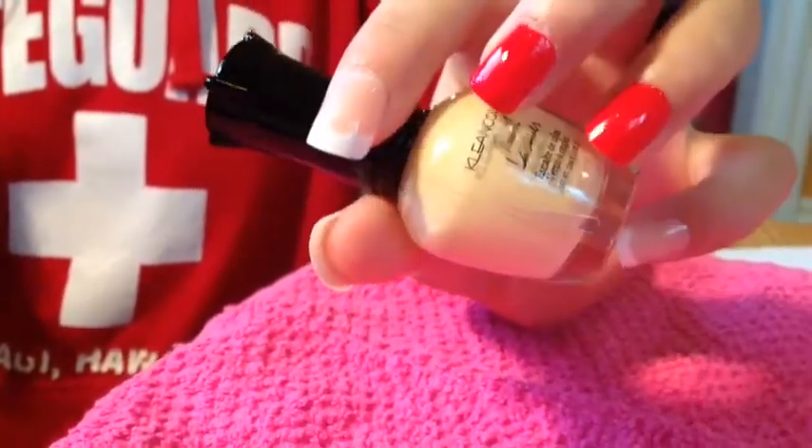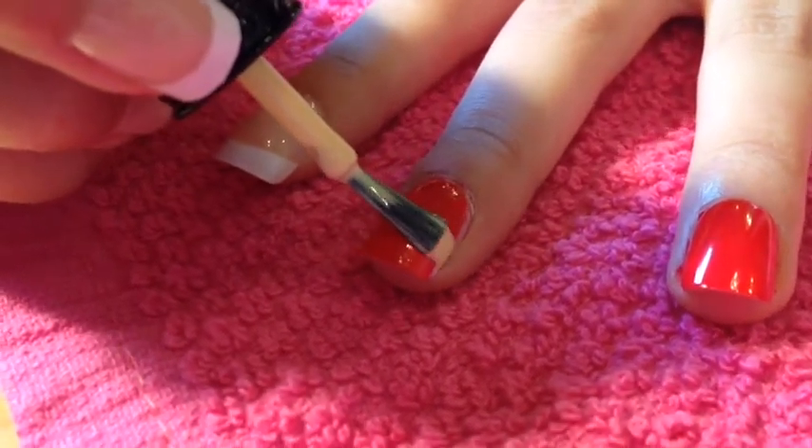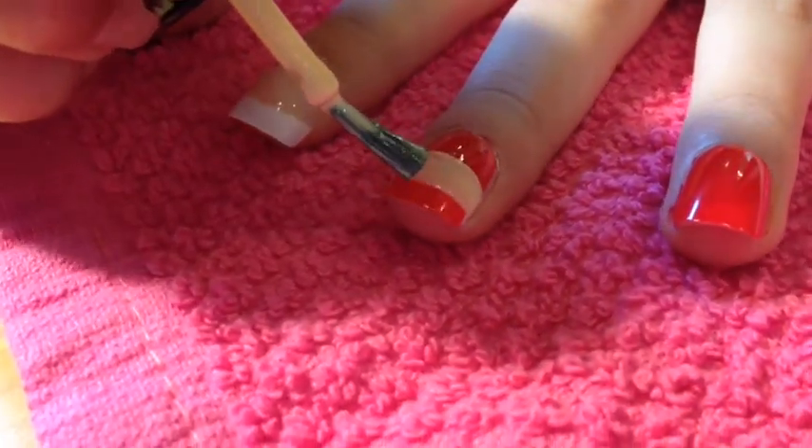Then, I used a tan color. Use the tan nail polish to do a swipe across the middle to make the face of the soldier.